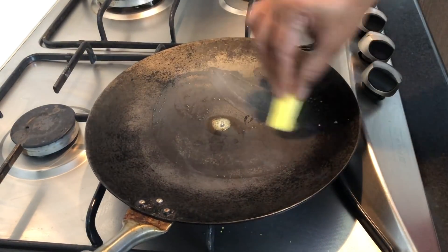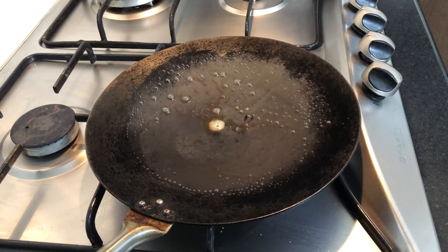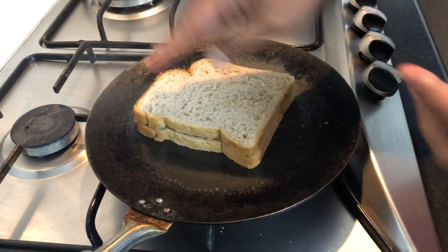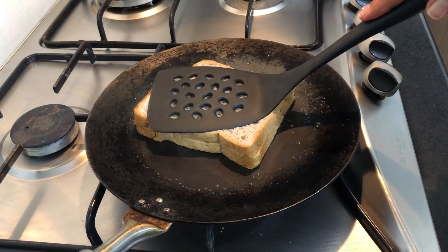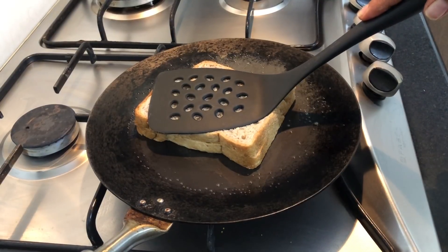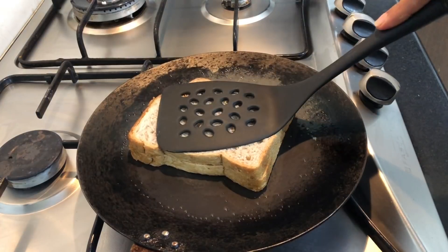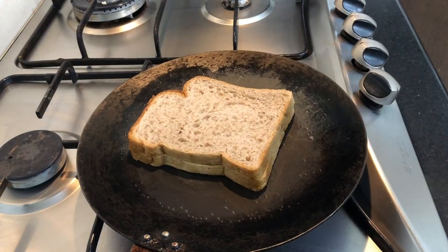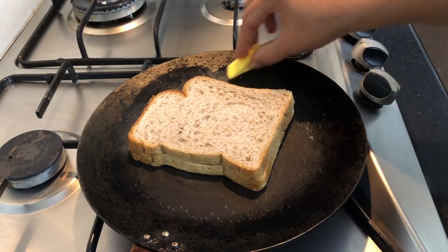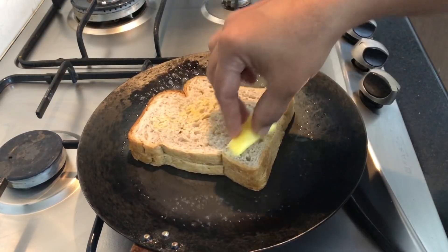If you have these, you can start to cook the bread. You can cook this sandwich when it is done. You can cook this sandwich for a little bit, cook the rice and cook it as a crisp and golden brown.